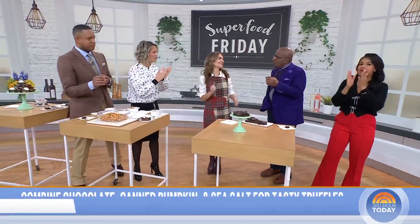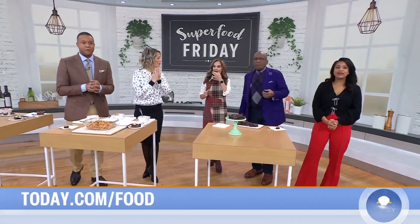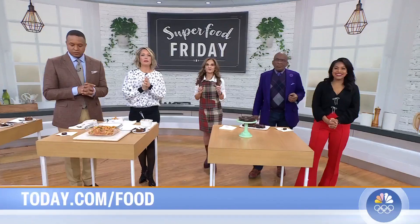Well done, Joy — the first Superfood Friday of the year. Happy New Year! Thank you Joy for these recipes. Head to today.com/food for more.